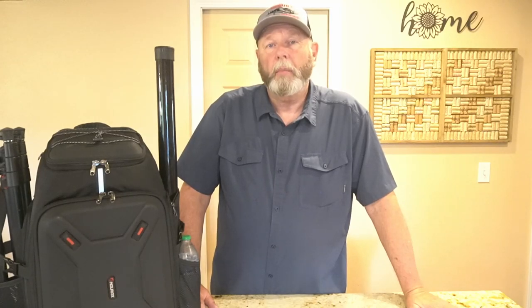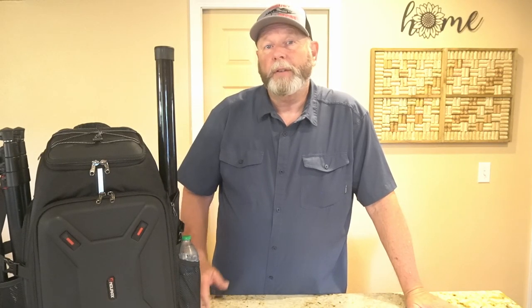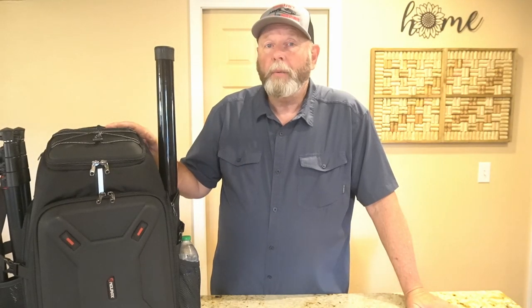Welcome all, Chuck here KK6USY for Ham Radio Ventures. Today I'm going to show you my new backpack that I bought for my photography gear, but it will also work for my radio gear. Stay tuned.